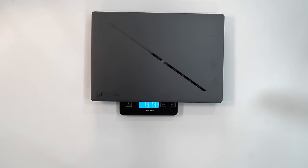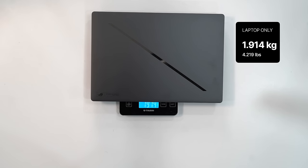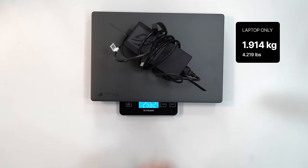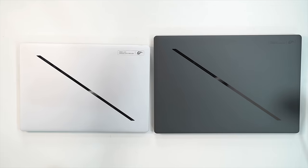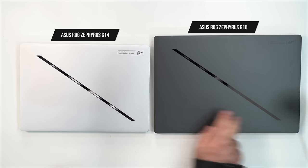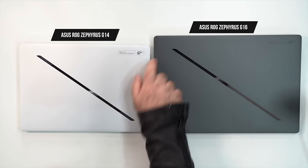The unit alone weighs 1.914 kilograms, which is 4 pounds 3.5 ounces. With the power cord and charger it comes to 2.621 kilograms, or 5 pounds 12.4 ounces. It's a little bit of heft, but you've got to pack a lot of punch under the hood, so that will add some weight to the bag.